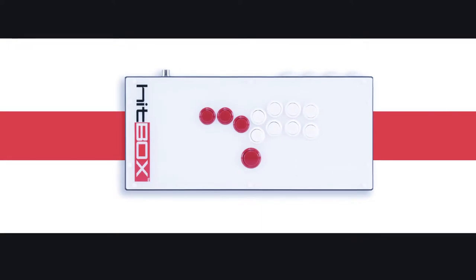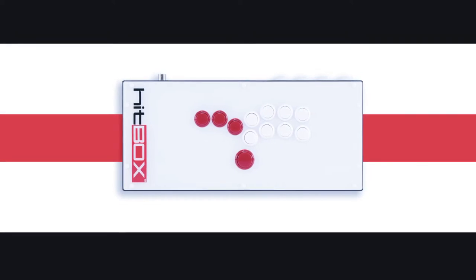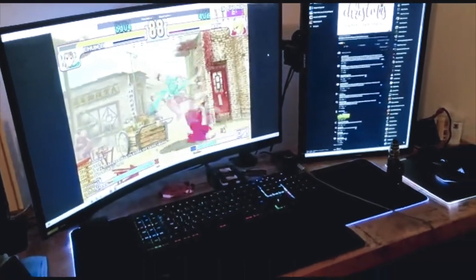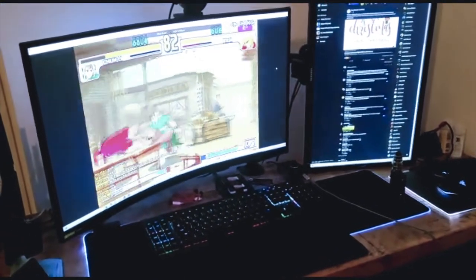First off, what's a hitbox? Hitbox controllers look like fight sticks but they're probably closer to keyboards in function. There's no joystick, only buttons — there are four buttons in place of the joystick, which is essentially the equivalent of W, S, A, and spacebar on a keyboard.